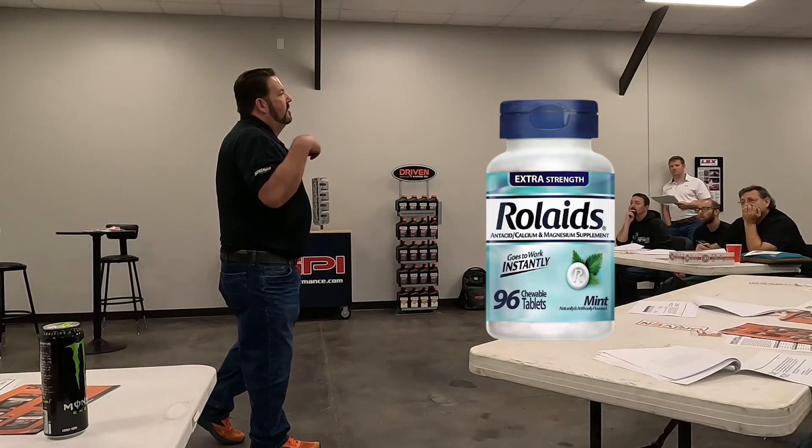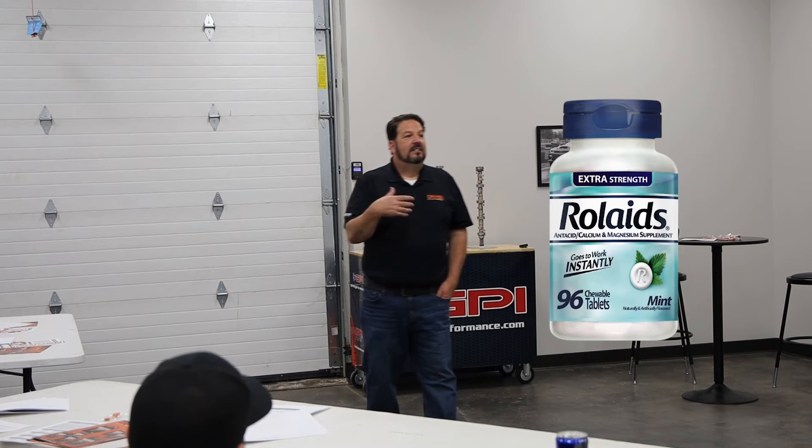Detergents are also what I always call the Rolaids. As you burn fuel, one of the byproducts is acid. Those acids go down into the motor oil. When your acid level gets too high — if you ever pull a motor apart — you see pitted bearings. Sometimes if you pull an old motor apart that's been sitting with oil in it for ten years, the bearings are pitted. That's the acid etching out the bearing surface and making those pits. Rolaids is calcium — you got heartburn, you take it because it neutralizes acid. Well, that's what the detergent does.